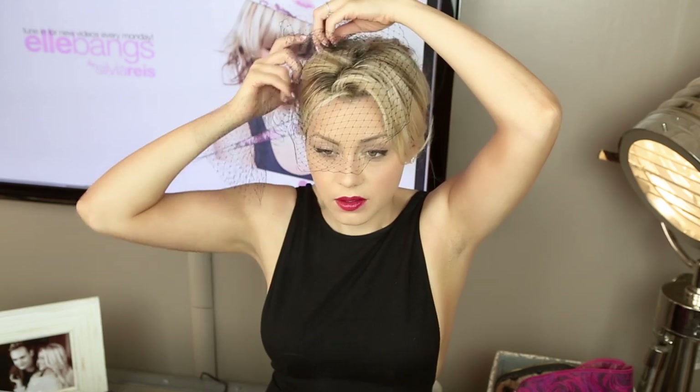I got this black mesh birdcage — I think I got two feet of it. I like to offset it: if the hair is going this way, I like to make the birdcage go this way. So you just start to kind of play with it, pull it over and see what looks right. Some girls don't like it so much in their face — it's really up to you. I like it covering quite a bit, but it's up to you. Then you have this little piece hanging out, so you start to pull that in.